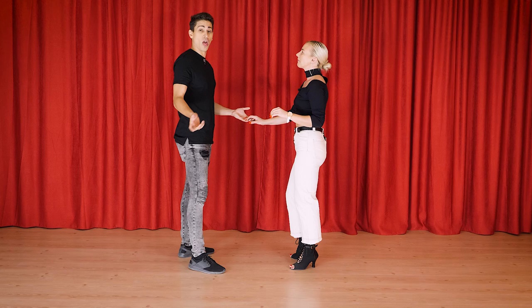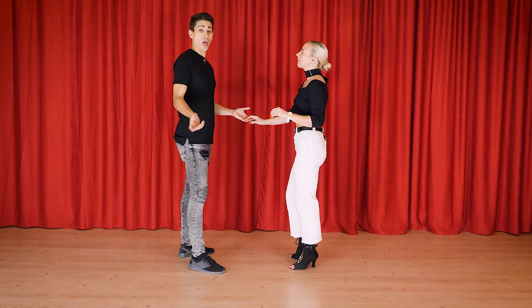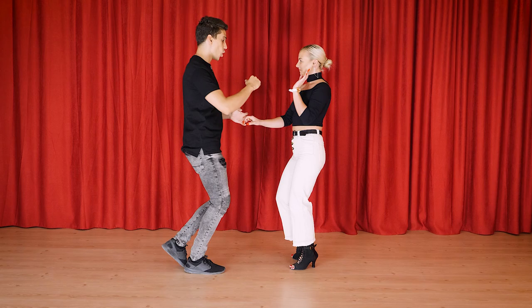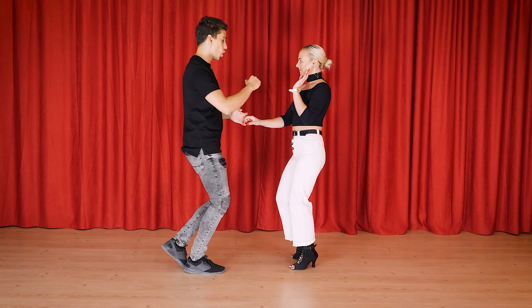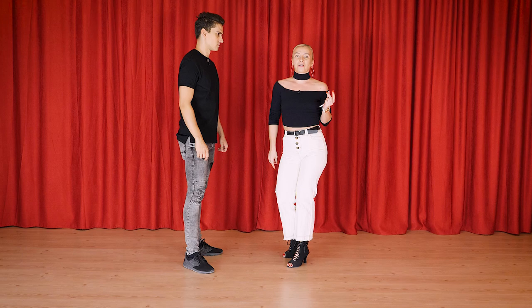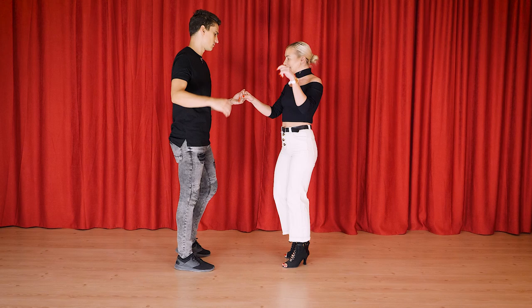A quick tip: leaders, always when you want to ask the hand, make it very clear. Raise the hand a little bit, move it to the other side so she has her visual area free. One more time, just this turn: one two three four. Ladies, we do a little bit of a swivel doing a basic in place, and of course a little bit of styling.